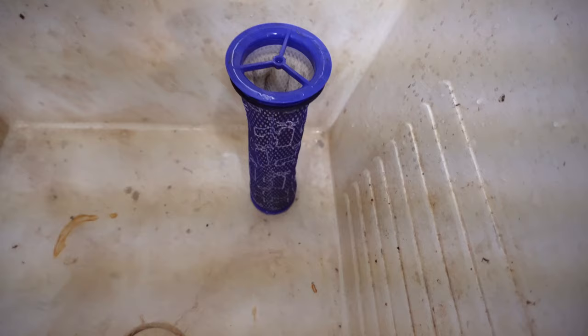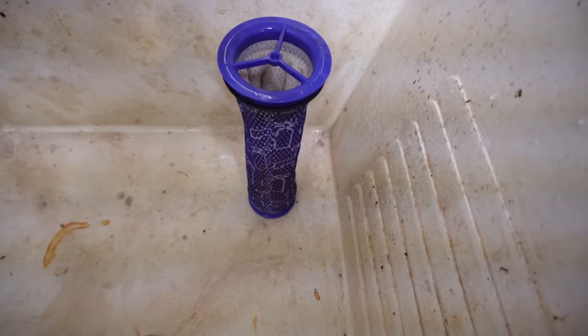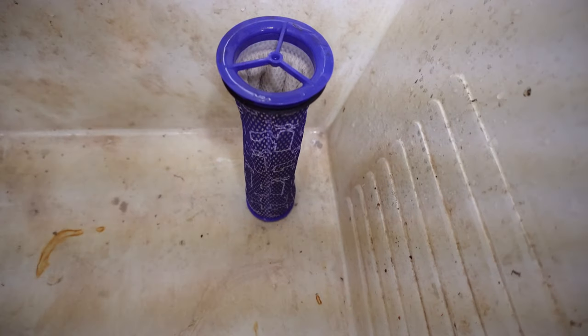This is after several minutes of use — I shouldn't have been cleaning this all along. Let's see what the result is here. You just don't realize how nasty it gets. I have washed it until it is totally clean and nothing but clear water comes out of it.